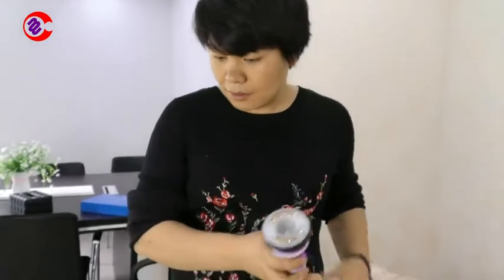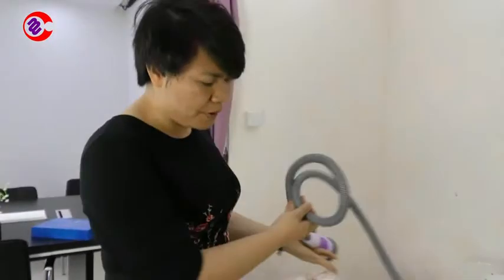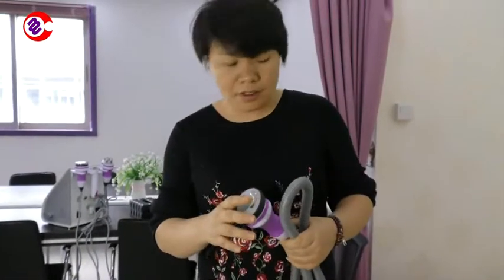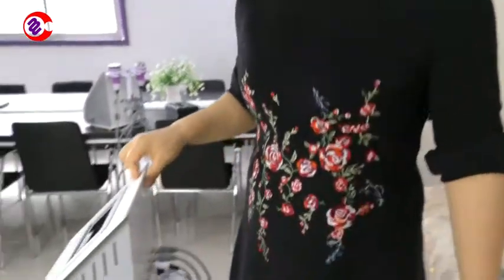We will test the vacuum suction on this handle. Sometimes people will see that there is no suction for this vacuum handle, and I will tell you how to set the vacuum suction.